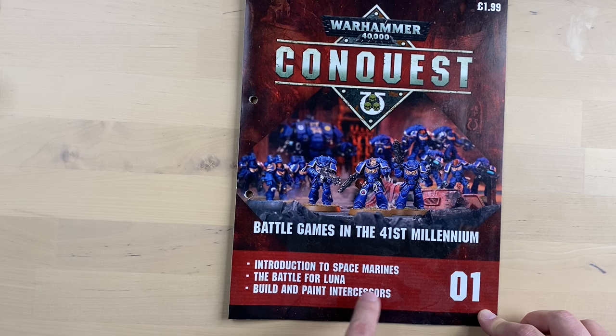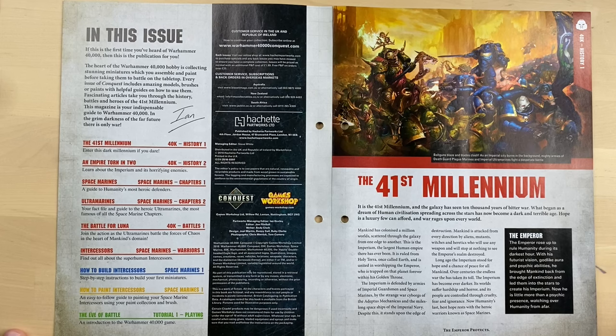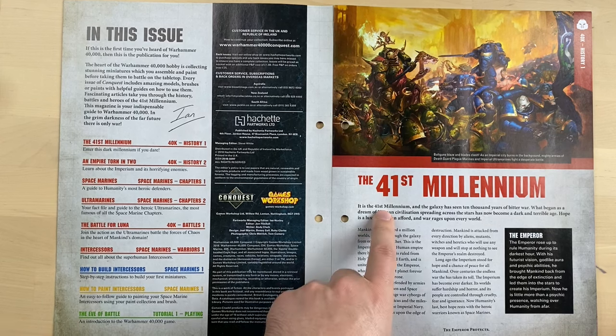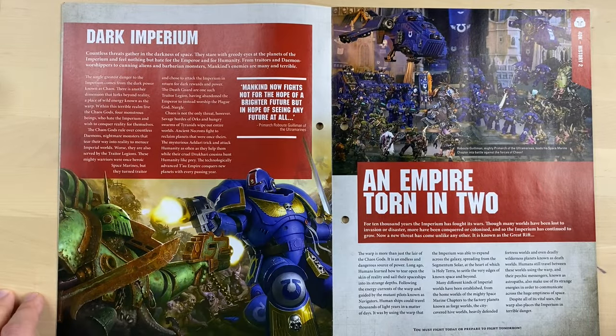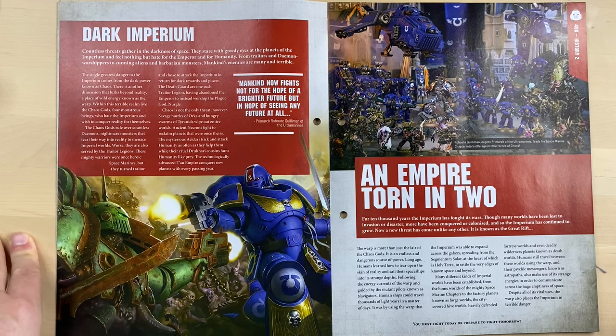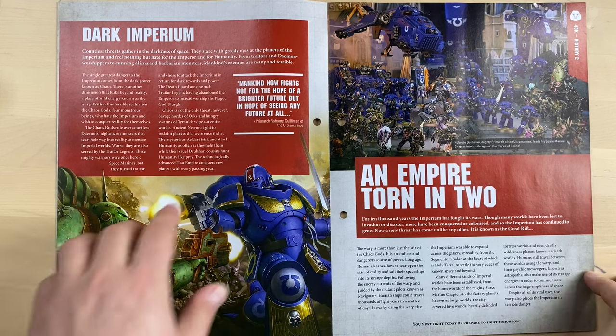They promise us to introduce us to Space Marines. Battle for Luna is described here, and some information about Intercessors. So this is the very first issue, and they start from the beginning — the 41st Millennium, the Emperor, Dark Imperium, and some narrative campaigns. This magazine was released one year after the release of the 8th edition, which was the very beginning of the 8th edition and the end of 7th edition, when the plot events started to move forward. Warhammer became kind of plot-driven.